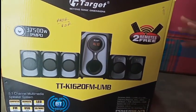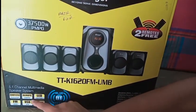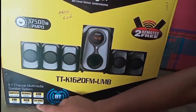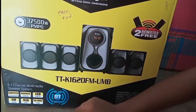The system comes with 2 remote devices. There is a remote control. It features an LED display, FM radio, USB, MMC card slot, and Bluetooth connectivity.